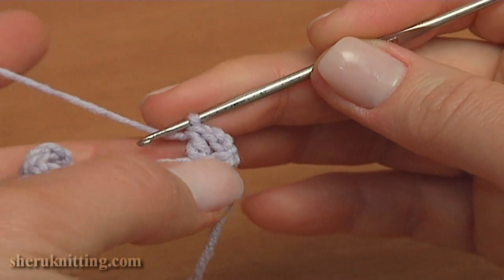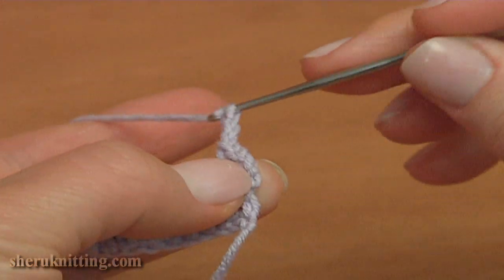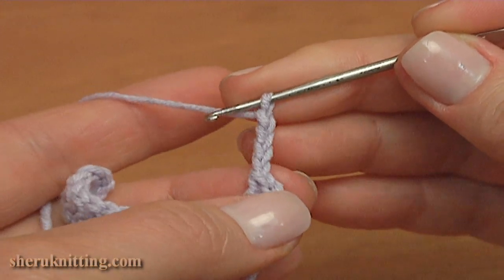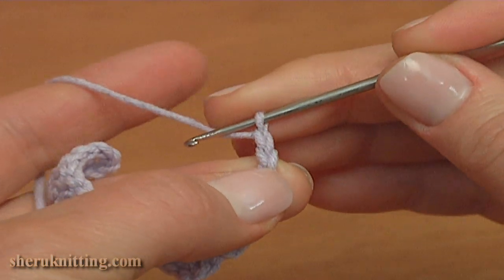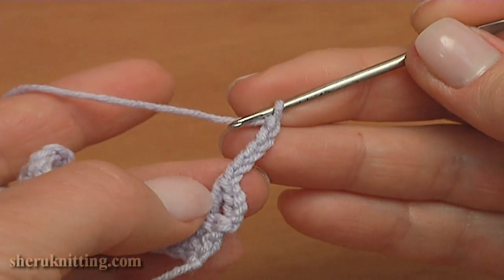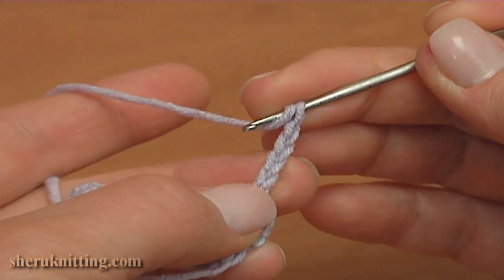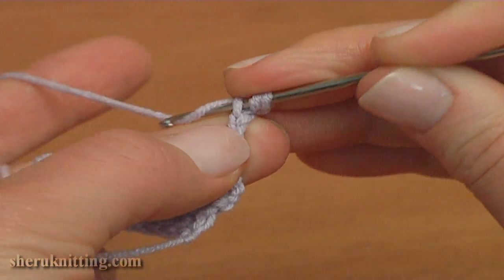Make a chain of 4: 1, 2, 3 and 4. Make one chain more. Yarn over the hook, insert the hook into the second chain stitch away from the hook, pull up a loop to the level of the chain.